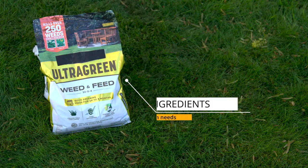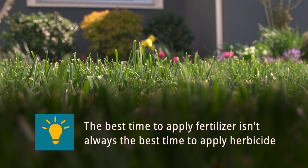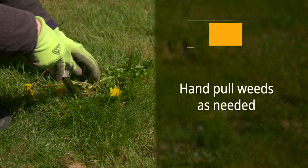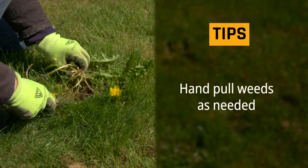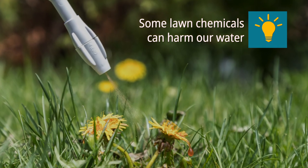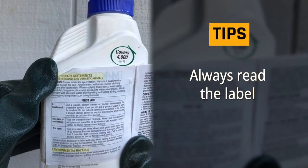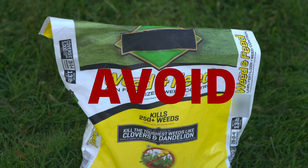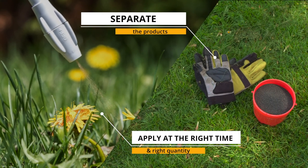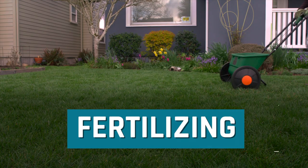The best time to apply fertilizer is not always the best time to apply herbicide. Also, spreading herbicide over the entire lawn is often not necessary. Hand pull weeds in lawns as needed and fertilize your lawn separately from weeding. If you choose to use a weed killer, use the spot spraying method to kill individual weeds. Make sure to follow the label instructions to find out how long to wait before reseeding. By separating these two products, you can apply them at the right time and in the right quantity. With lawn chemicals, aim to use only what you need to protect water quality.